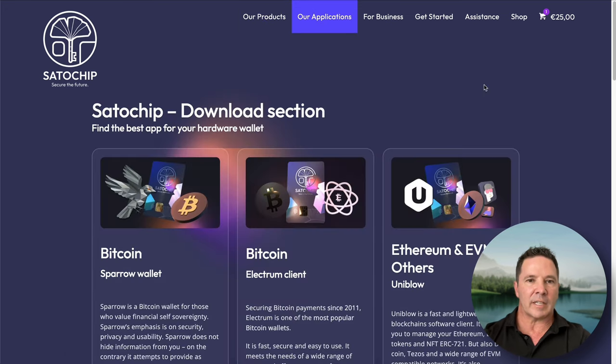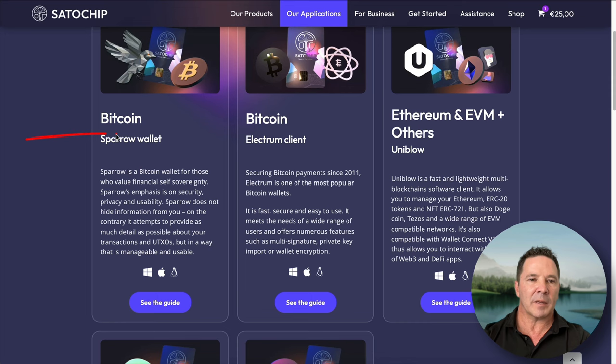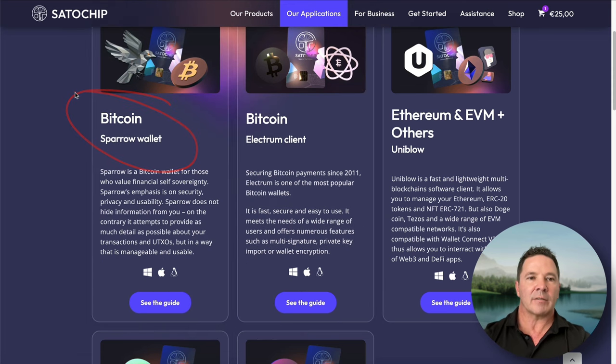On the downloads page, there's a link to download the Sparrow wallet — just the regular Sparrow wallet. There's also a link to download the Electrum client, which is their proprietary fork and the only one that works with the Satochip. You cannot use the regular Electrum wallet — you have to download their version. You can use the regular Sparrow wallet and don't have to download it from here.